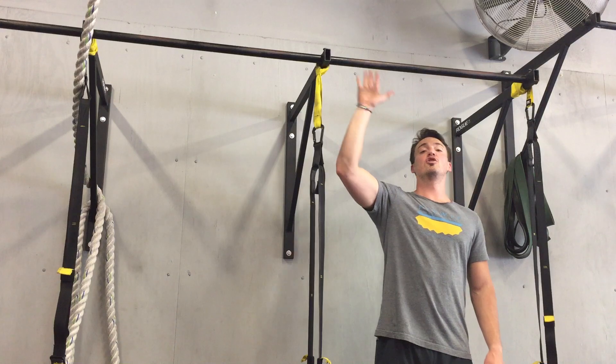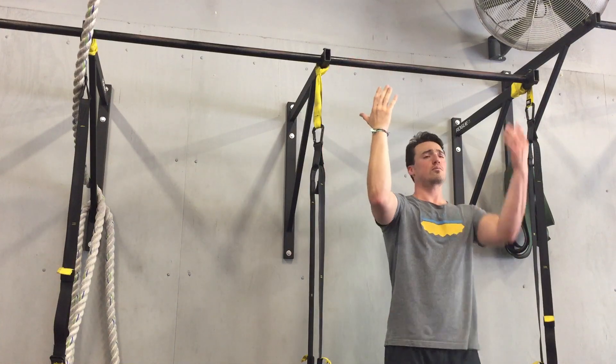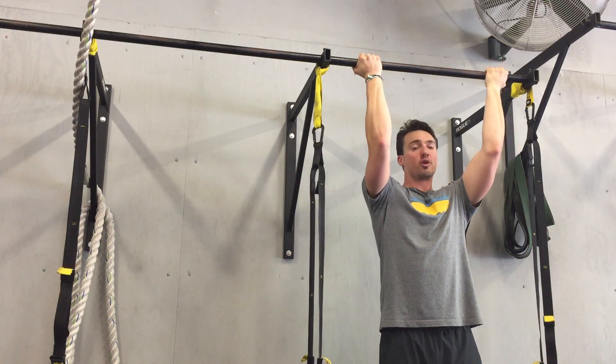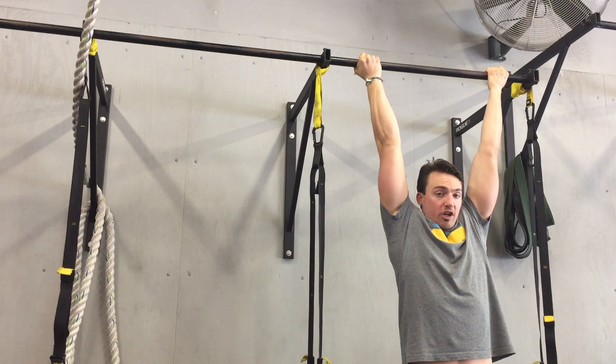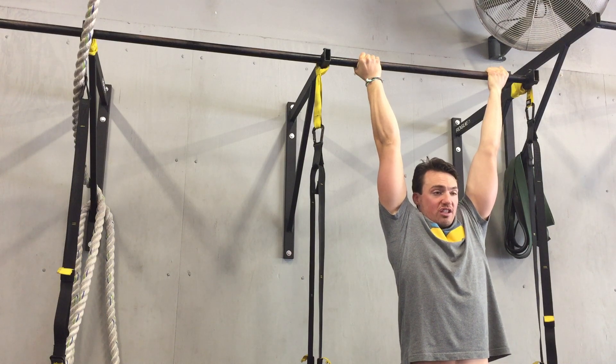Today I'm going to show you a supinated hang. Pull-up bar, palms facing back towards your face, arms in that supinated position, taking your hands about shoulder width apart. From here, we're simply going to hang from the pull-up bar. Ultimate goal: accumulating about 20 to 30 seconds each hang, working our way towards about a minute hang, opening up the tissues, getting those shoulders externally rotated.